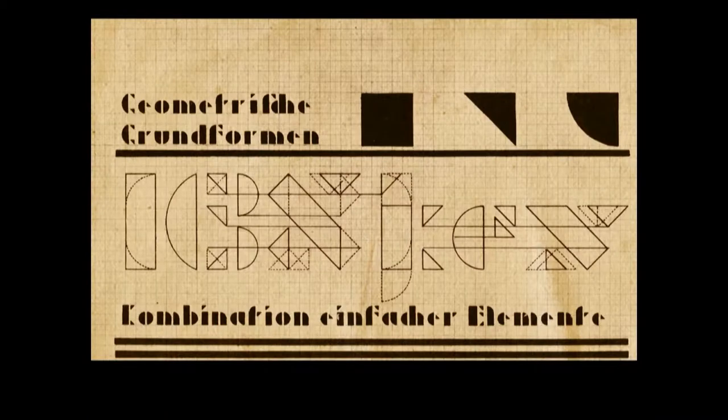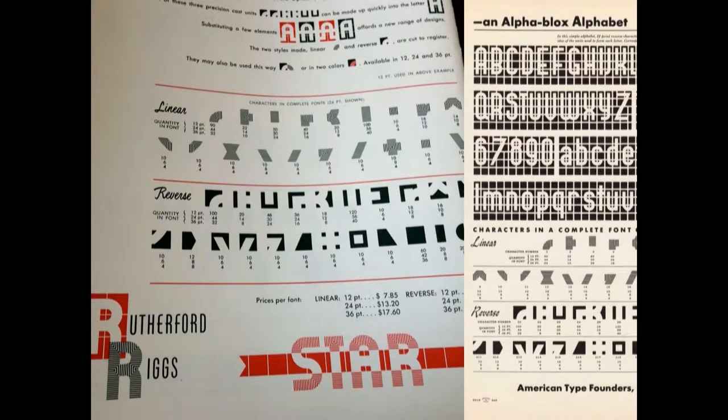That got me thinking about Joseph Albers and his Kombinationsschrift and his stencil alphabets — how the alphabet could be built up from basic shapes. That led to the Alphablocks: American Type Founders in the 1940s put out a system where you could build your own letters. Both Albers and ATF pitched this as time-saving and material-saving — you'd have less material to store, but assembling these into usable shapes would likely take more time than just setting from a type case.